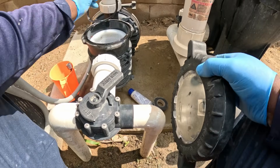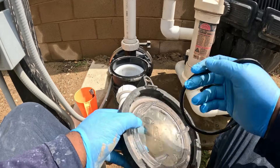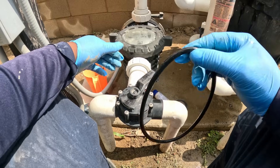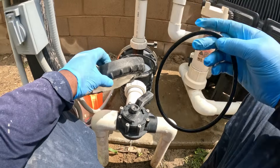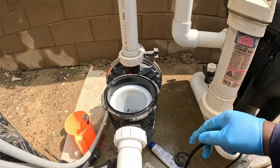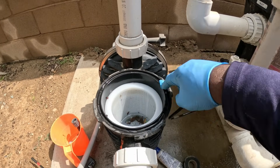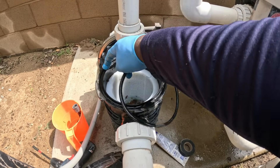Next, we want to make sure the lid O-ring is there. Sometimes when we empty out the basket, the O-ring falls out on the ground and now the pump is not priming — those are easy fixes. We also want to check if there's any debris around the lid where the O-ring seats; you want to brush any leaves away and clean it up.